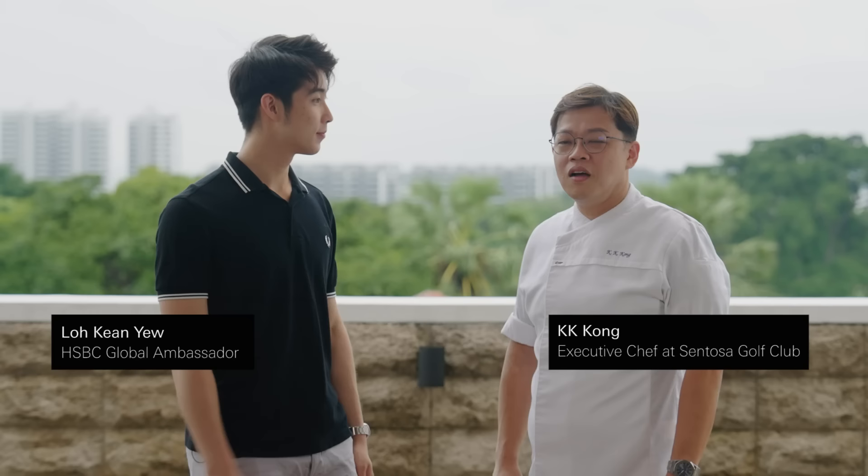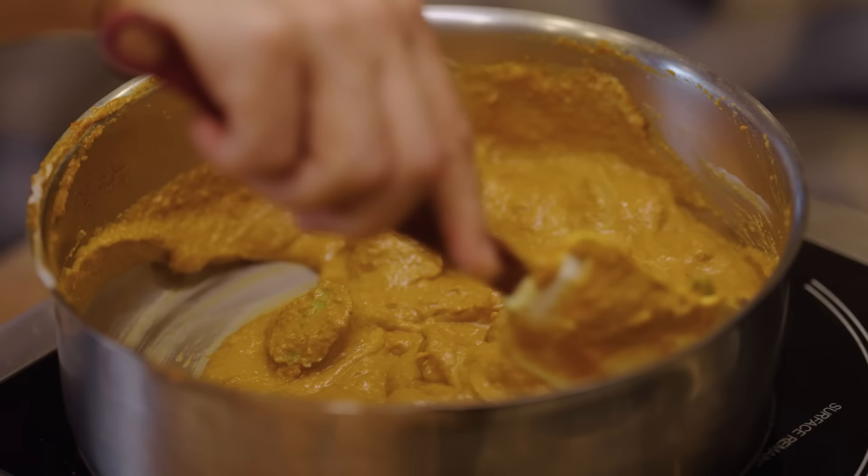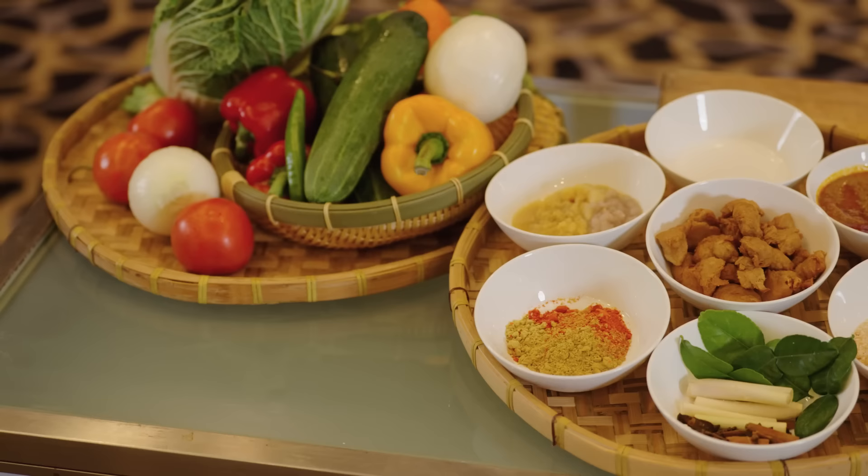Can you tell me more about your One Planet Plate? My One Planet Plate will be plant-based rendang, which is very hearty, very homely, spicy. It's definitely a very delicious dish using a plant-based ingredient. Are you going to show me how to cook it? Let's go!